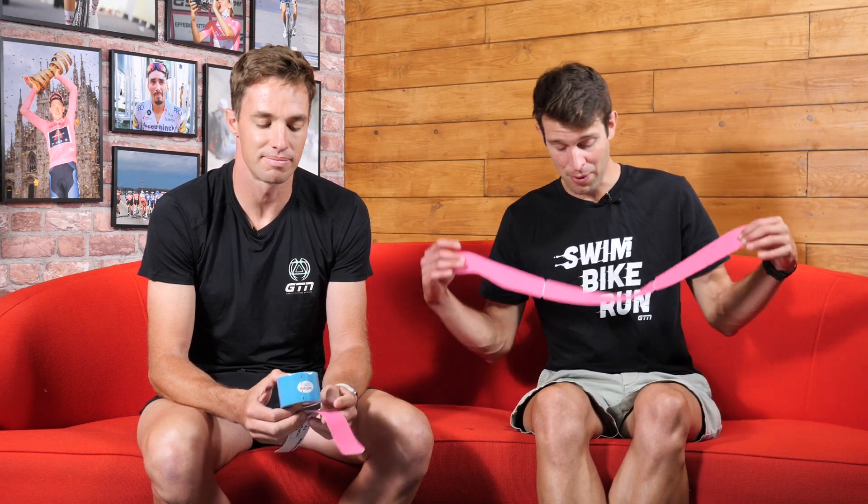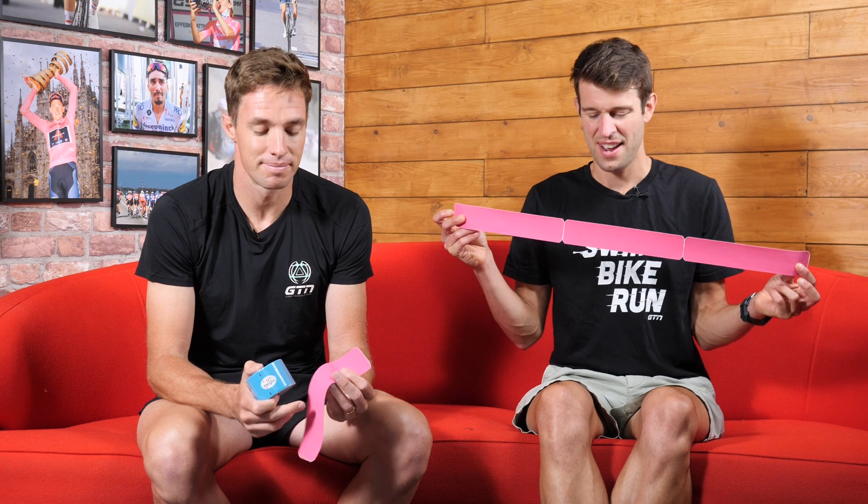Have you ever noticed how some athletes at race start or in training seemingly have their bodies covered in colorful tape like this? In some cases, those patterns could always be mistaken for art forms. As great or odd as that looks, depending on your style preferences, it's not actually just there for aesthetics. Kinesio tape is actually supposed to have some big benefits. But how can a thin, stretchy, colorful bit of tape like this that sits superficially on the surface of the skin actually make any difference?